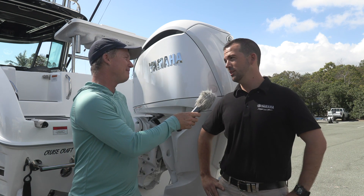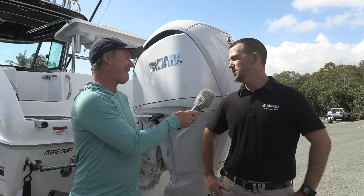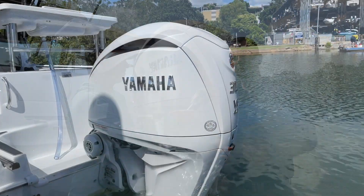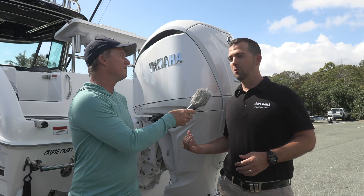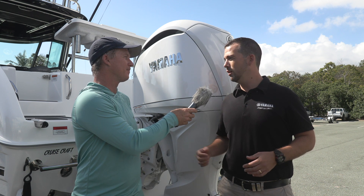It's our brand new Yamaha V6 Offshore F300 XSB. This is a 4.2 litre engine. We've stuck with the block that Australian boaties and fishermen have become oh so familiar with for its legendary reliability, and then we've added a whole swag of features traditionally only found in our flagship model, which is the XTO 425.